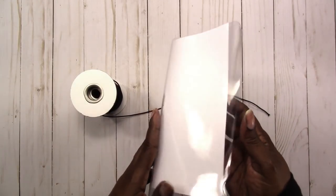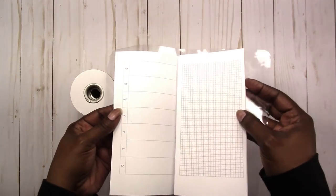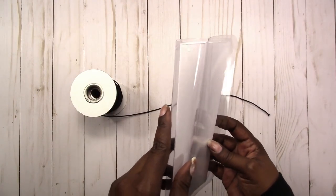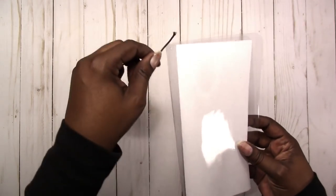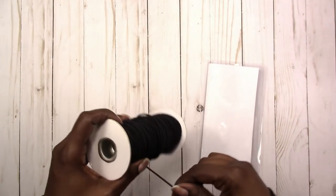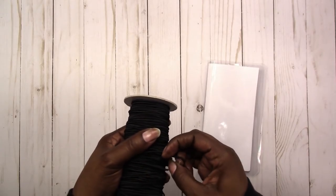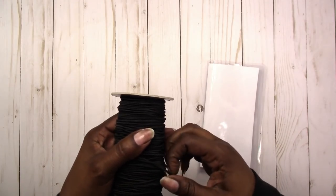I was playing around with the Hobonichi Weeks size insert that I made, and then I made this clear cover for it. But I didn't have the cord that I wanted, so now I can use this cord to string it. I may wait until I get the white — I'm not sure what color I want yet. I'm just playing around with this to see how I like it and to test out my inserts.